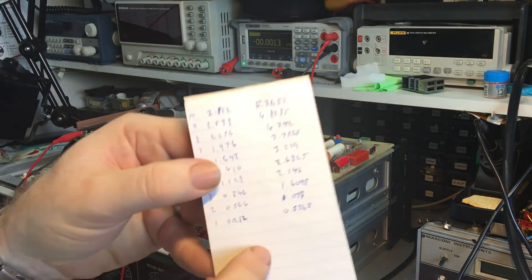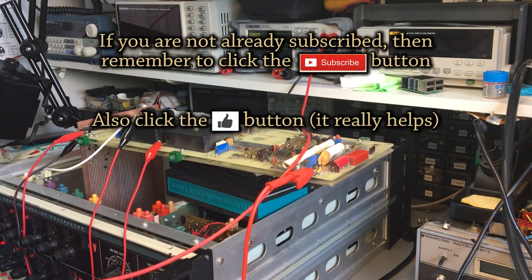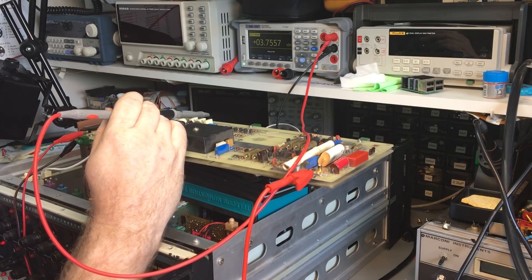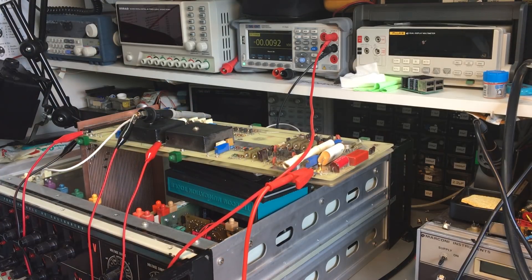I've calculated what each step should be. Checking the readings: 4.285 close enough, 4.292 yes, 3.755 yes, 3.219 yes, 2.6825 slightly different but very close, 2.146 yes, 1.6095 close, 1.073 yes, and 0.5365 yes. The linearity is perfect when not connected to this board — the board was dragging it down very slightly. Another check completed.